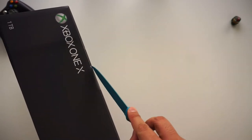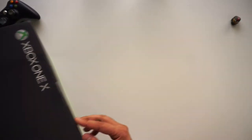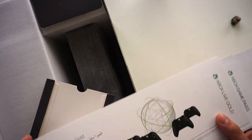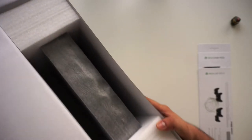This Xbox only comes in black, and it's a 1-terabyte variant, which I believe is also the only kind available here in the Middle East. I bought this from Souq.com. Inside it just slides out — we've got a 14-day free trial of Xbox Live Gold, an Xbox Game Pass, and of course the getting started guide.